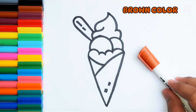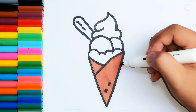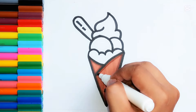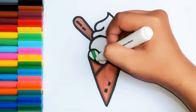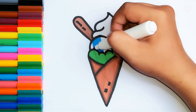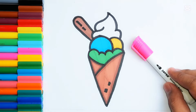Brown color. Dark brown color. Green color. Blue color. Blue color. Yellow color. Pink color.